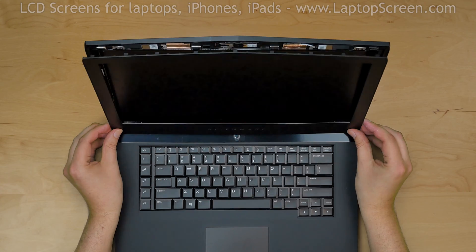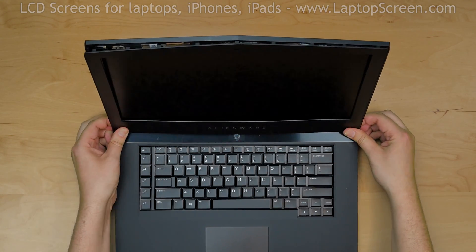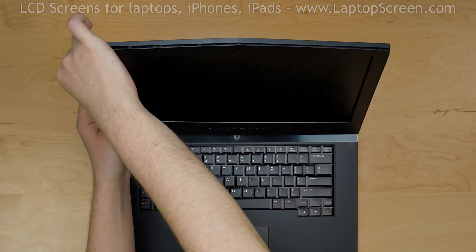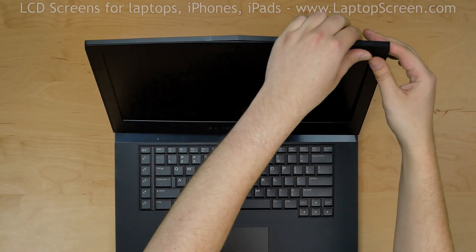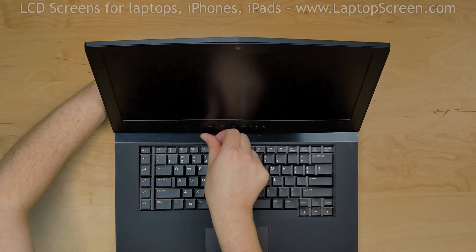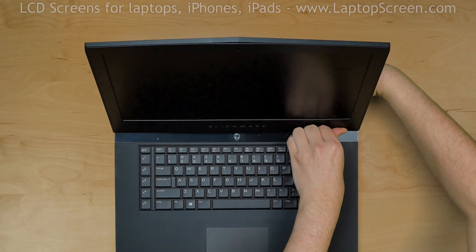Replace the bezel. Lift the bezel up and align it with the back cover. Press firmly in the bottom corners, then go around the perimeter snapping the tabs back in place. Make sure that the bezel is closed at the bottom. Use one hand to support the back cover while snapping the tabs along the hinge.